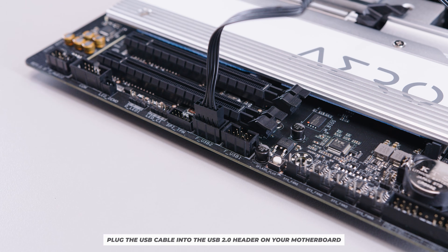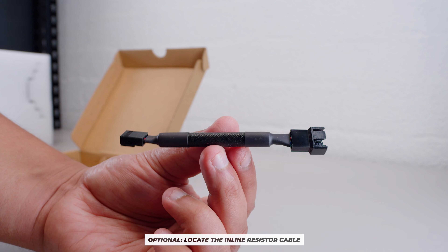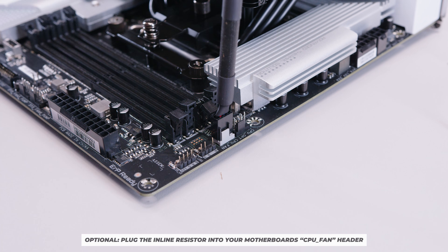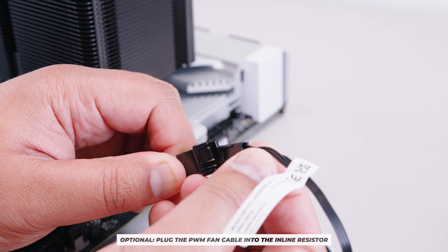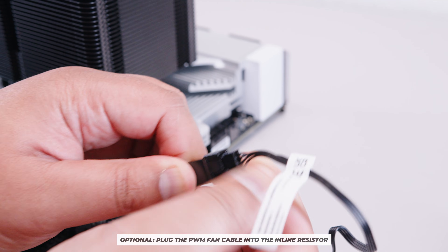The USB connector will only go in one way — you cannot plug it in incorrectly. As an optional step, you can use the inline resistor to slow the fan down for a quieter system: plug the resistor into the CPU fan header, then plug your PWM fan connector into the resistor. This step is completely optional.